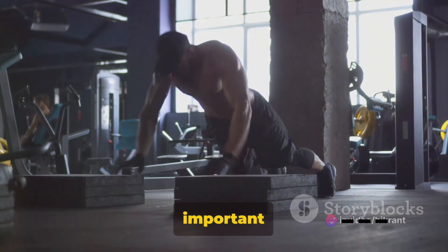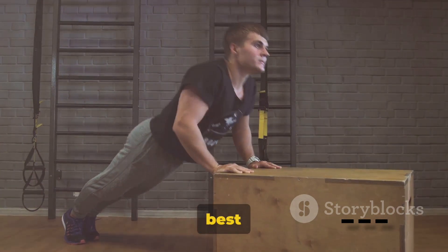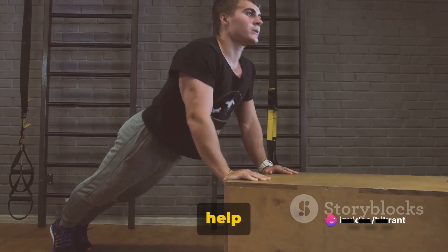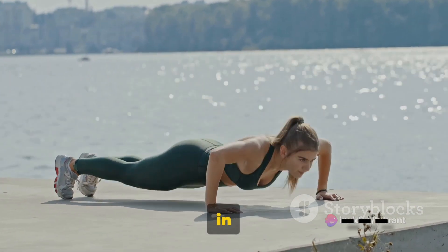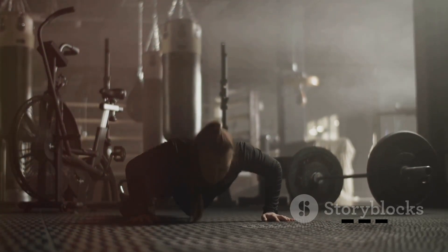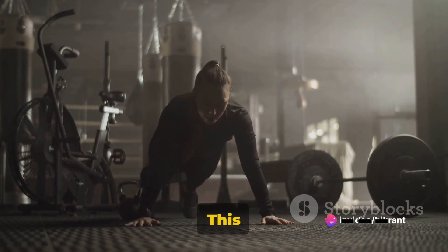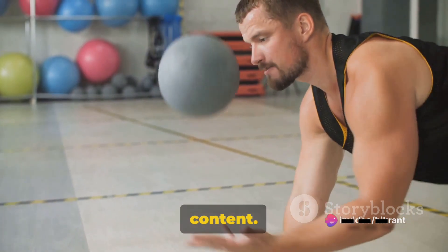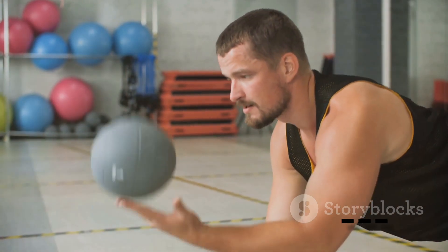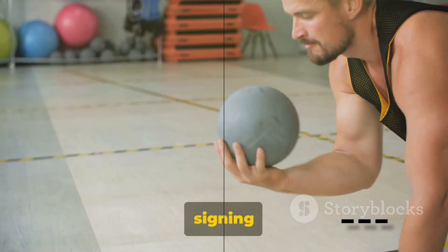It's also important to listen to your body. Don't push yourself too hard too soon — gradual progression is the best approach to avoid injury. Among these five, which one caught your eye? Which one do you think will help you reach your fitness goals? Share your thoughts in the comments below — we'd love to hear about your experiences and progress. Don't forget to hit that like button, subscribe, and ring the notification bell so you'll never miss our upcoming fitness content. Stay bold, stay fit. Embrace the challenge and push beyond your limits. Until our next rendezvous, this is Bold Edge, signing off.